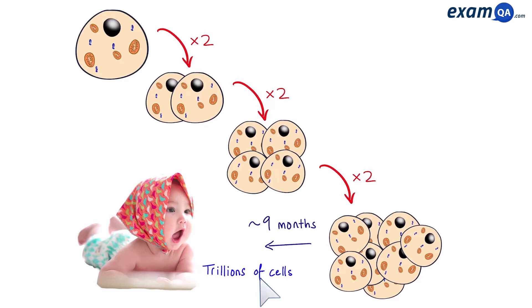In this video, we're going to be talking about mitosis. Mitosis is how organisms grow, repair, and replace their cells.